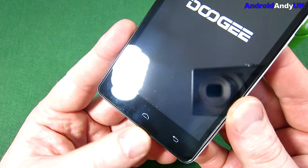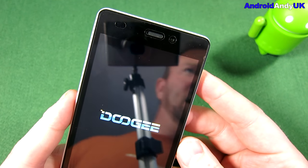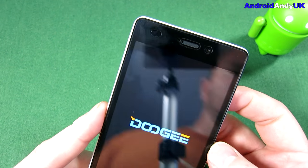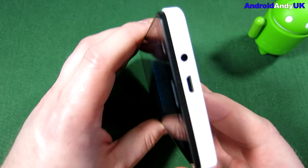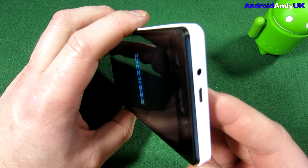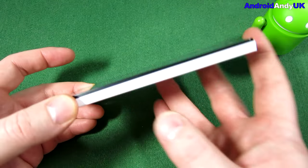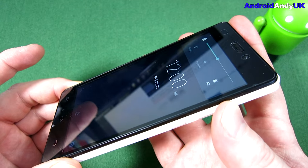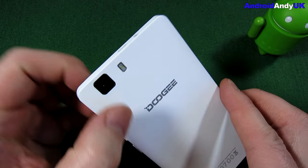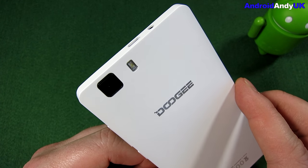We've got capacitive buttons along the bottom. The front-facing camera is only about 2 megapixels, I believe. There's the earpiece at the top, and an ambient light sensor. It's a micro USB charging point on the top, and next to it a 3.5mm earphone jack. Down the left side, nothing. Down the right side, power button and volume buttons — they feel very good. On the back, a very small camera — I believe it's 5 megapixels — with a flash.